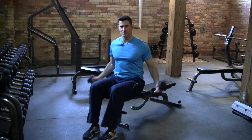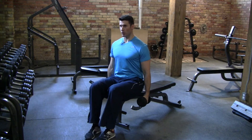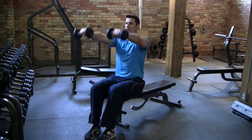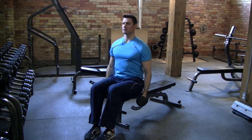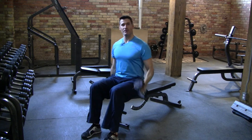Some people like the twist — that's fine as well. Palms will maybe start facing in towards each other, and as you come up and clear your thighs, you can rotate a little bit there. That's your dumbbell front raise.